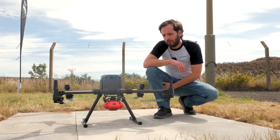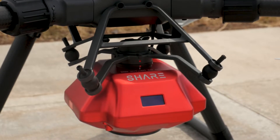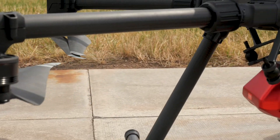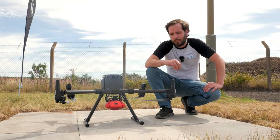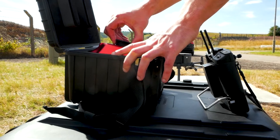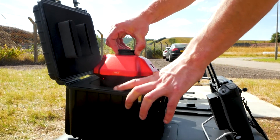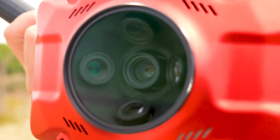Down to the payload — your first vision of it is the beautiful red colour. Distinctive red, we like this with the Shere branding along the front. This is a metallic finish on aircraft grade aluminium, so it's very light. This payload weighs 650 grams. Now consider it's got five lenses — that is lighter than the Zenmuse P1.